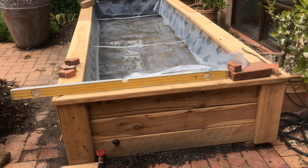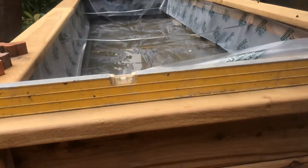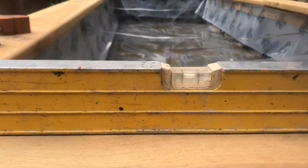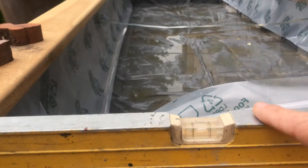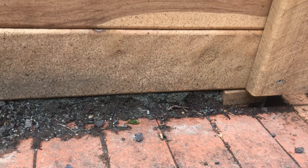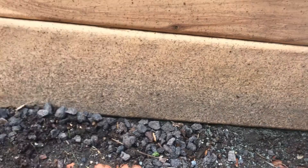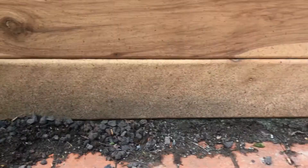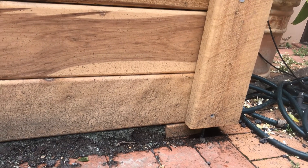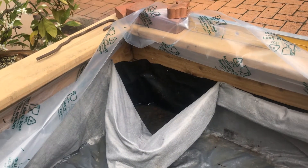The other important thing about the structure of the raised bed is that it needs to be level, because you want an even distribution, an even level of water. To get it even you use a level. Down at the base level, I've packed up that end, put in some supports, and then leveled it out. It wasn't exactly flat when I started, so the leveling is something you have to do as part of laying a flat foundation.